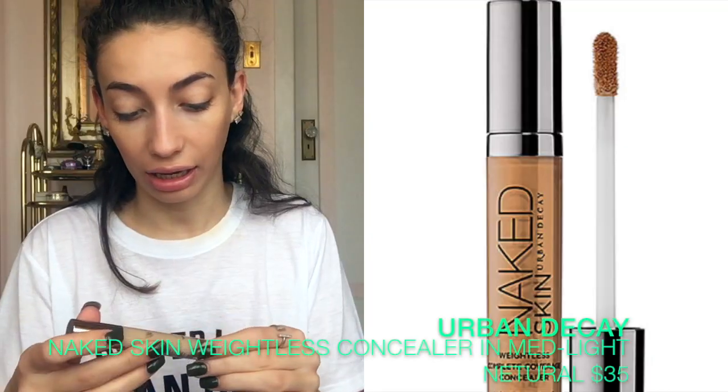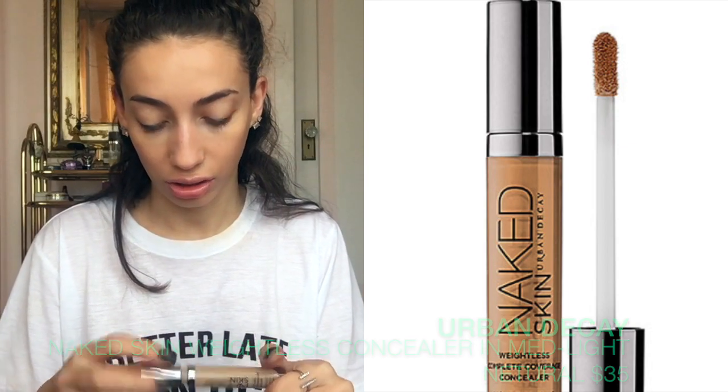Next I'm going to conceal. This is the Urban Decay Weightless Coverage concealer in Medium Light Neutral. This is really dark — she needs something lighter than this. Also, the texture is just all wrong for her skin. I did buy this concealer for her a year ago, but now I can think of better ones to give her, actually.